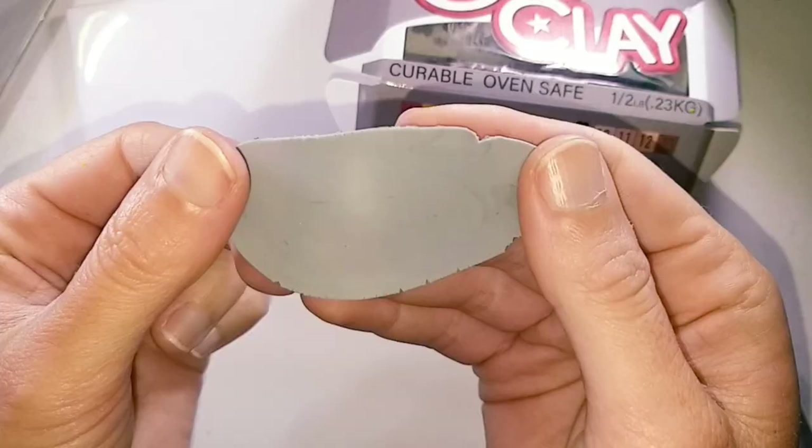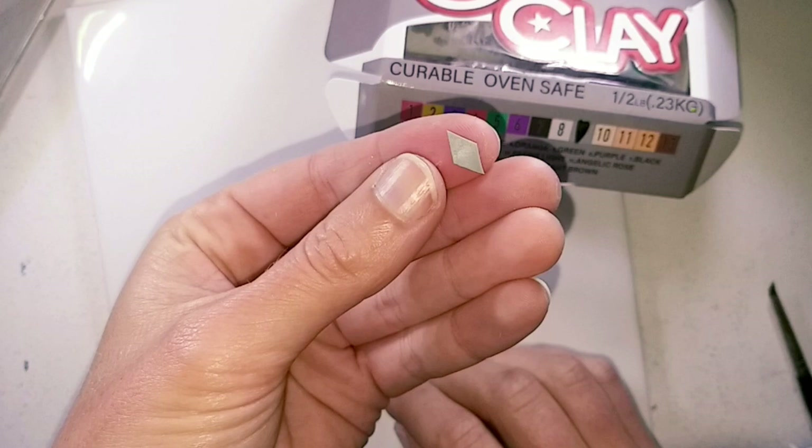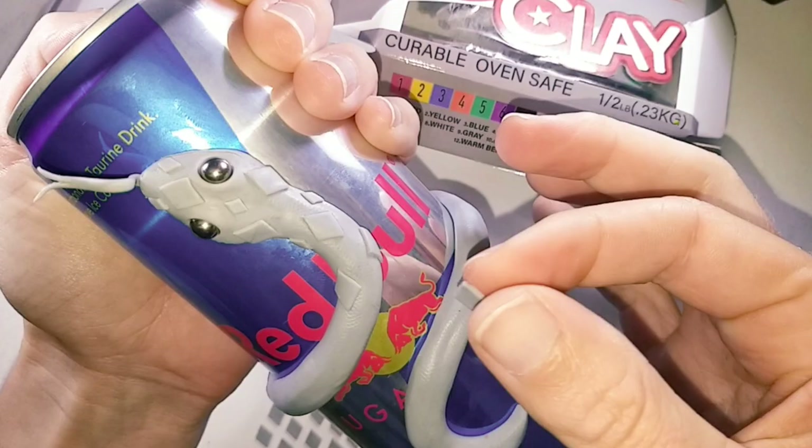For the diamonds on the body I have rolled out a thin sheet of clay and cut diagonals in one direction with a flat blade and then again in the other direction. I started placing them onto the head using a combination of small and large diamonds.